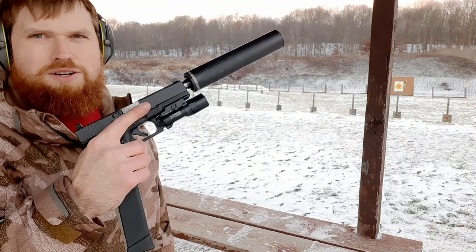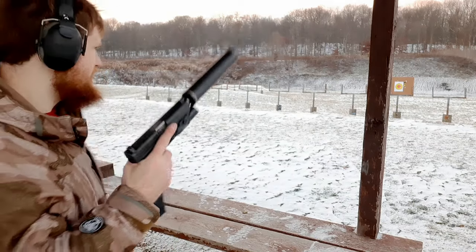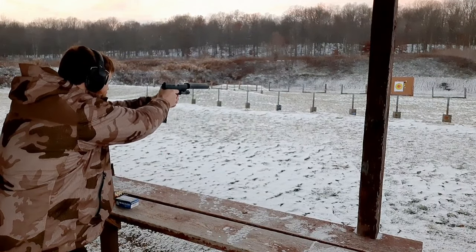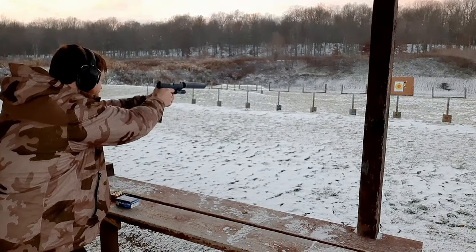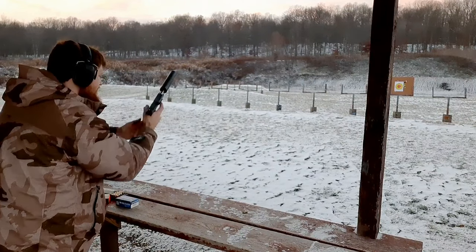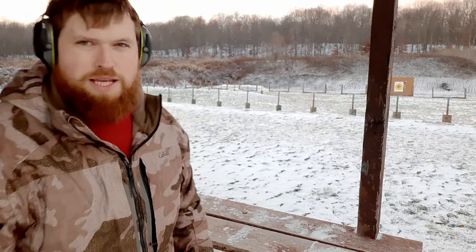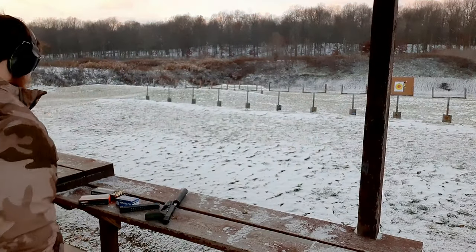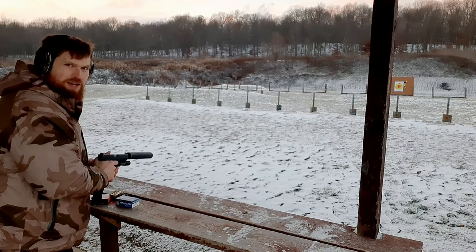All right guys, Ammo Inc, SilencerCo Hybrid 46, Glock 20 10 millimeter. The Ammo Inc must be subsonic because I didn't hear a crack of the sound barrier. I'm going to take a couple more — here we go, three more Ammo Inc.